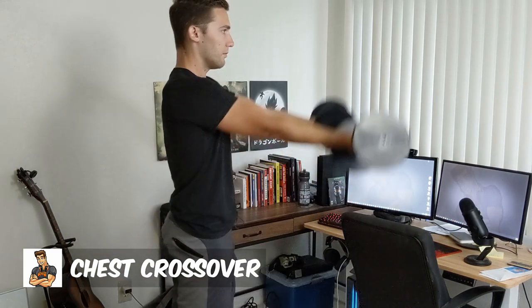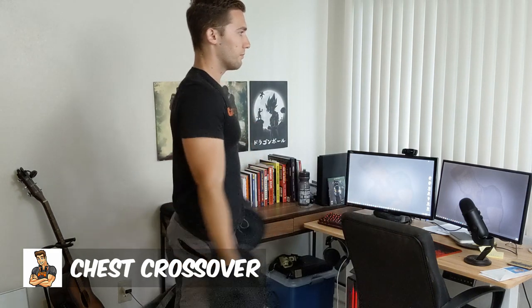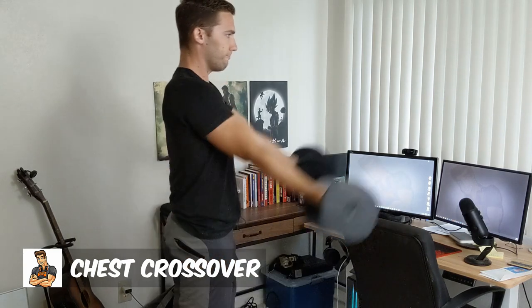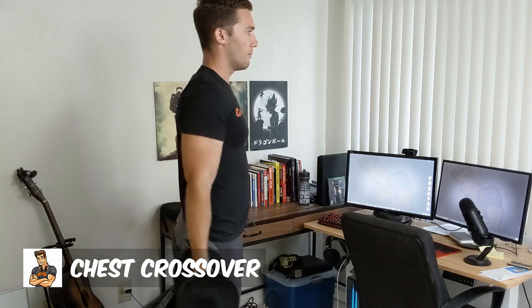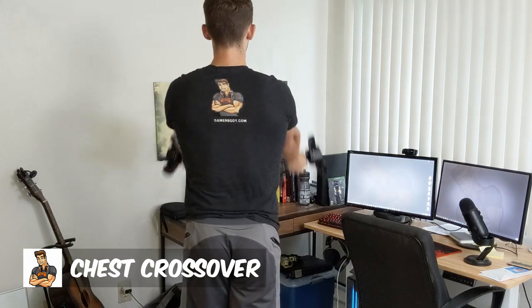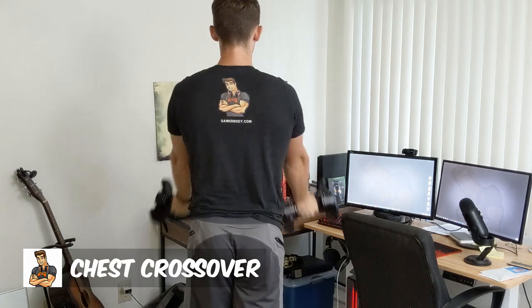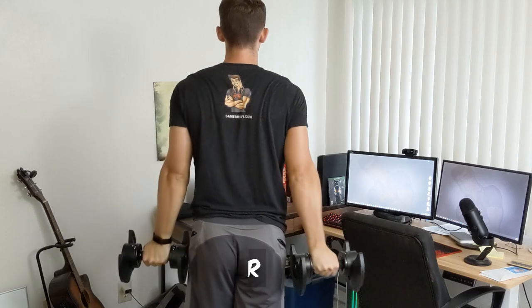I do recommend that you focus on heavy pressing motions to get most activation out of the chest, but if you need to spice things up and hit the chest in a different way, I really like the chest crossover done with dumbbells in order to activate your chest muscles and make them work a little differently for some additional growth. Note you are going to want to start with really light weights here and then work your way up, then aim to get heavier over time and you'll see the development you are looking for.